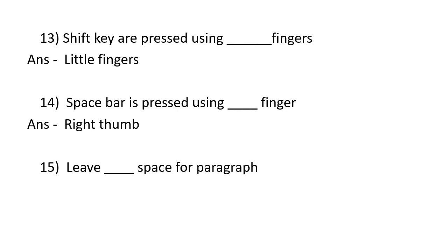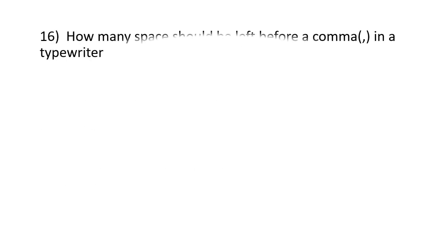Leave 5 or 7 spaces for a paragraph. How many spaces should be left before a comma? No space should be left before a comma.